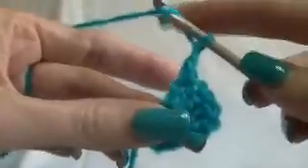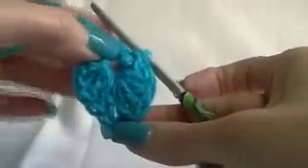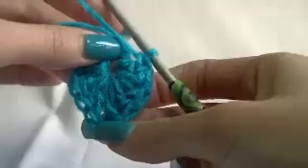We're going to chain one, and work five more double crochets into the center. One, two, three, four, five. Just shuffle them down close to each other if you can, because this is your first part of your shawl.